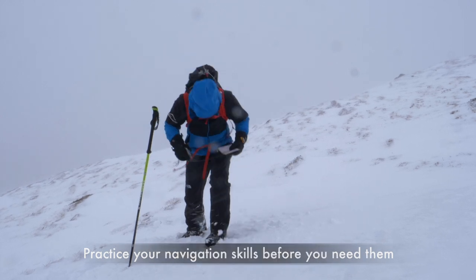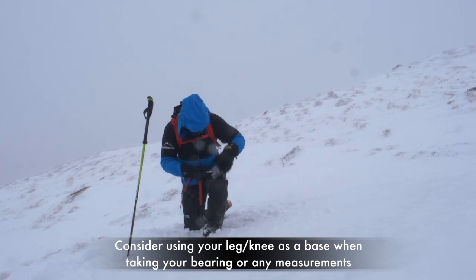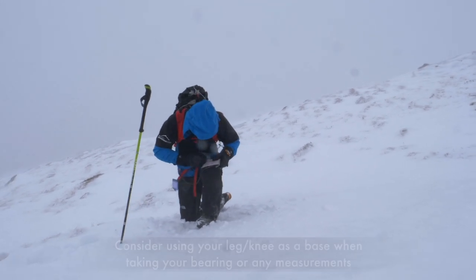First, get a stable base. By kneeling down and using your thighs as a table, you can place your map on your leg and line your compass up between your navigational points you want to go to.